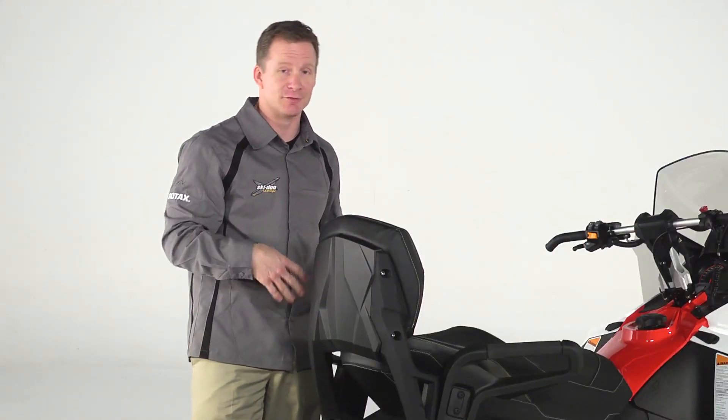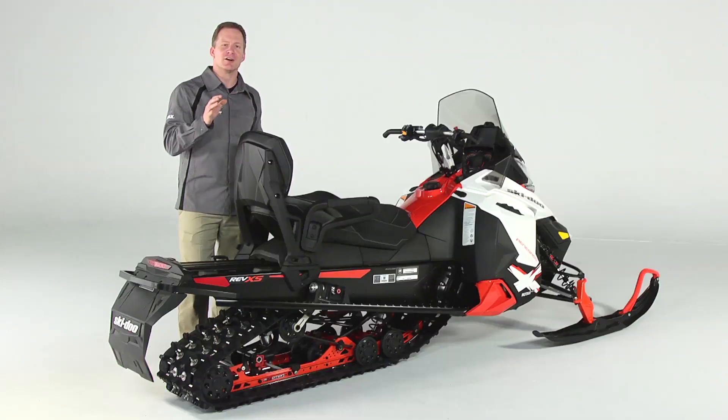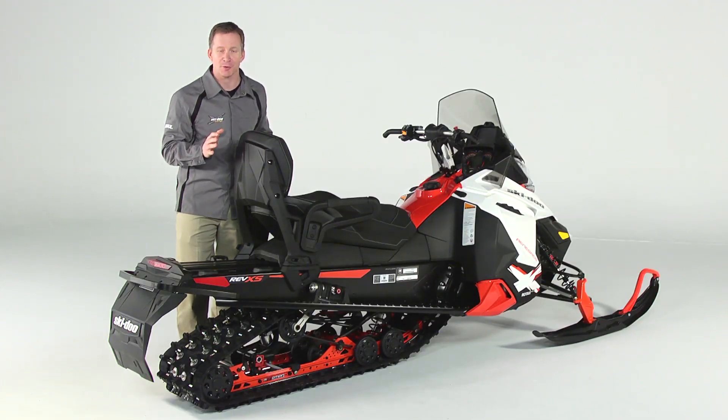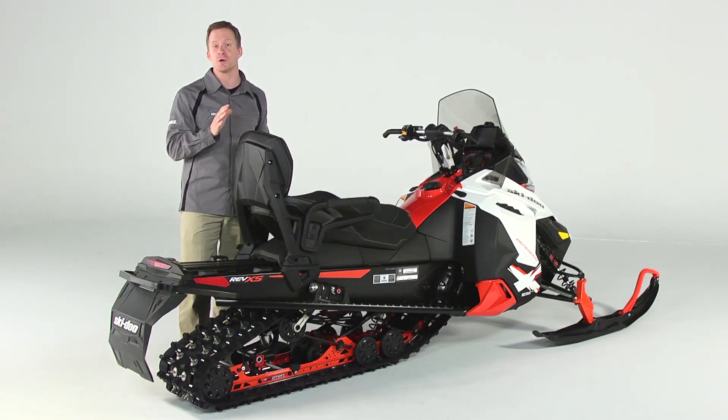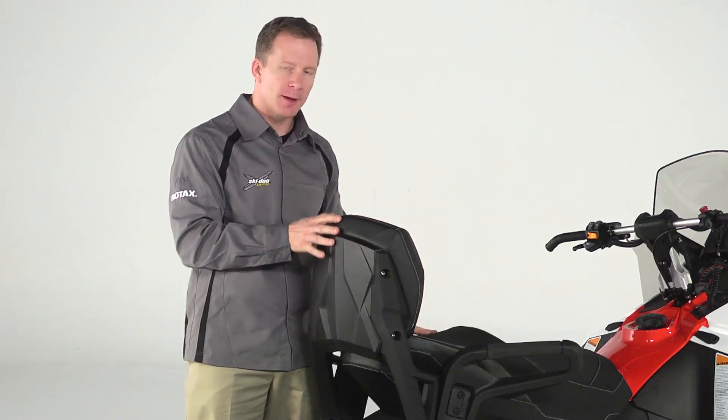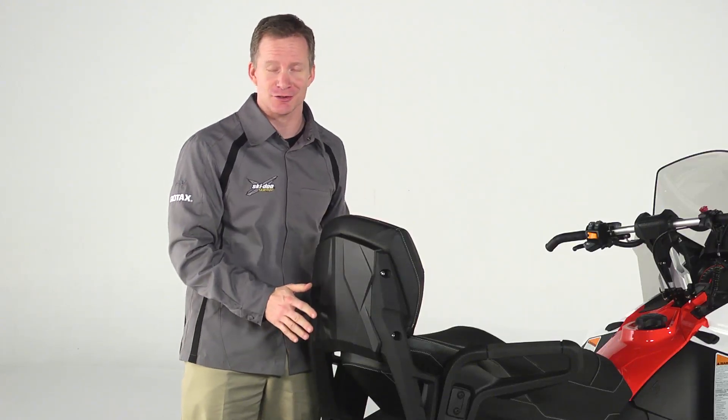You can padlock the seat to the sled for added security if you want to. For additional comfort, you can add a heated One Plus One grip with guard kit, which has wind guards and heated grips with an intensity switch. The One Plus One complete kit includes the seat, backrest, and two seat anchors.